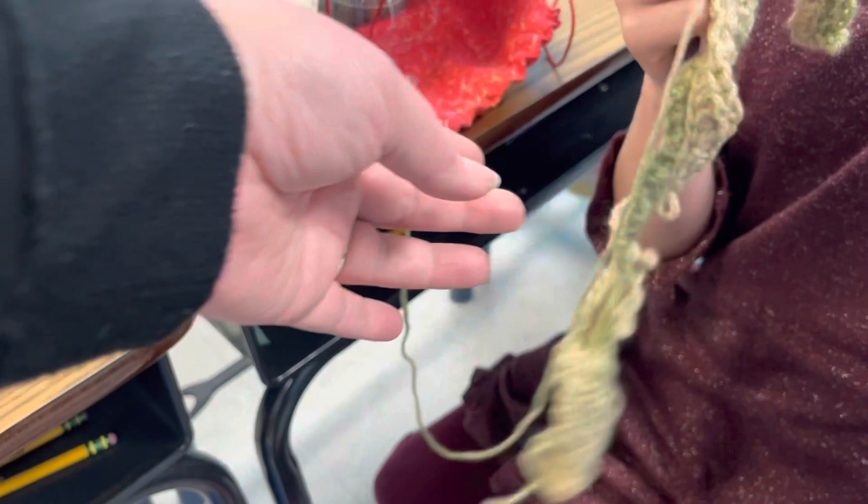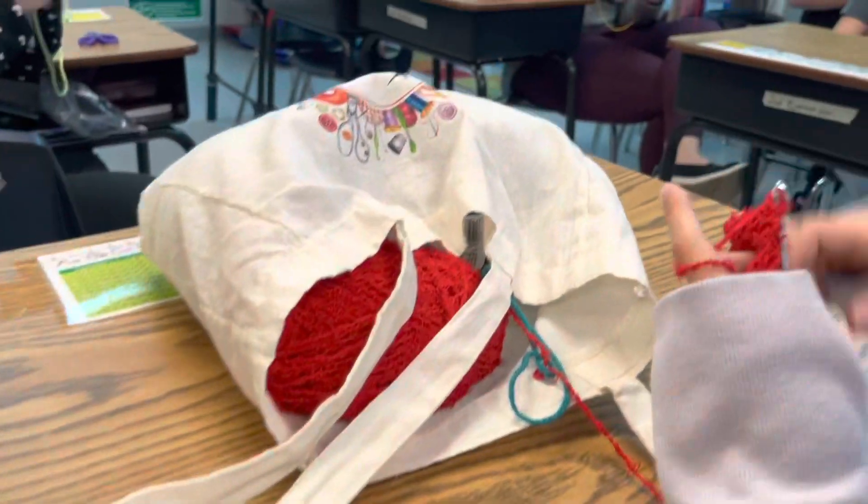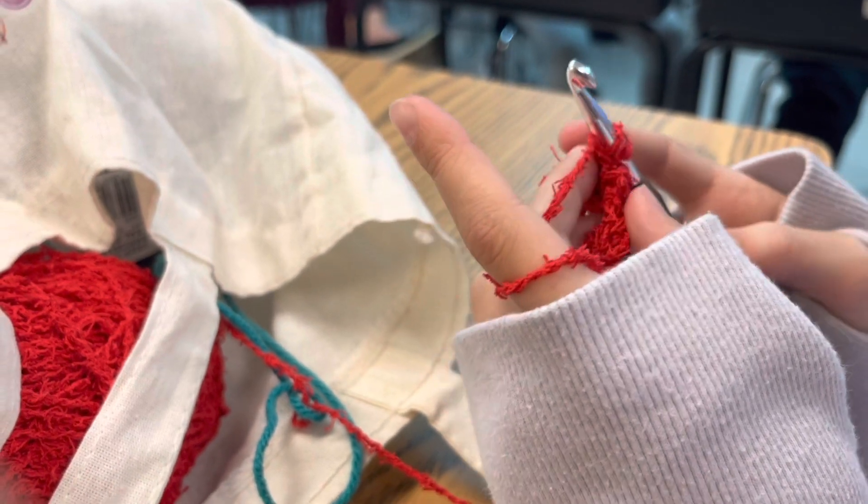I'm also a master crocheter because I turn around in the middle of the row, and then you just keep going. Okay, very good. And we have another project over here. Looks like some scrubby yarn. What are you making? I'm making a scrubby. A scrubby, a dish scrubby.